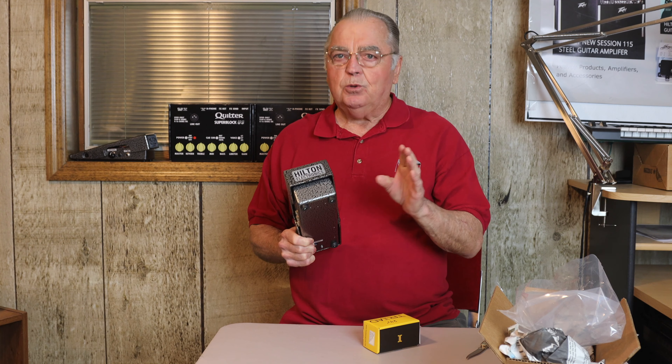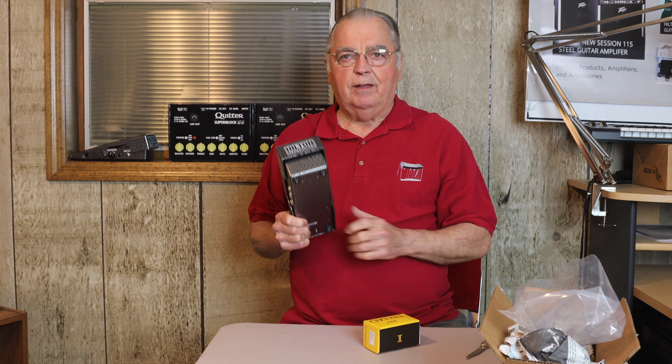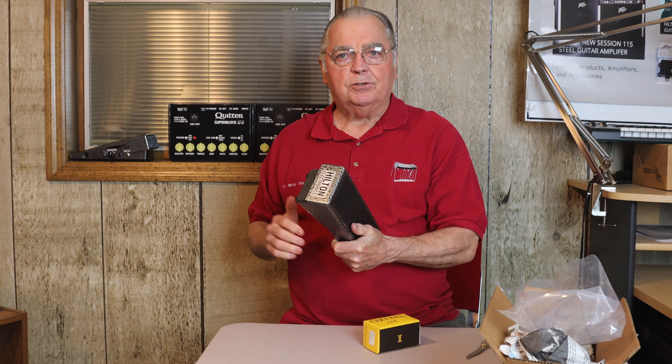And you'll hear your actual sound of your guitar — not some distorted sound that comes from a cheap pedal. Those inexpensive pedals will give you nothing except trouble. These will last you for many, many years.